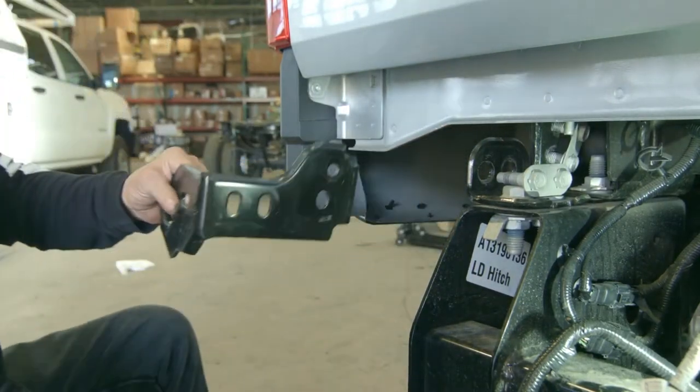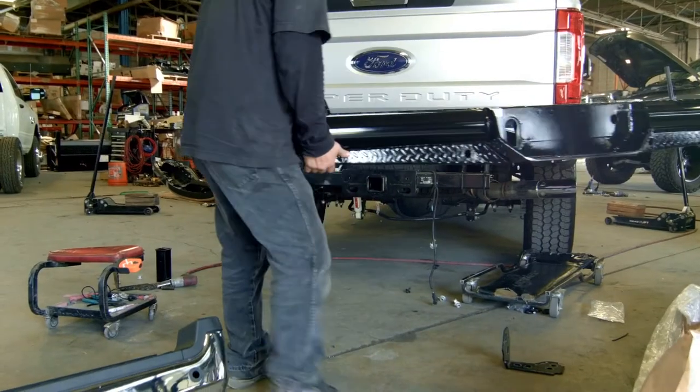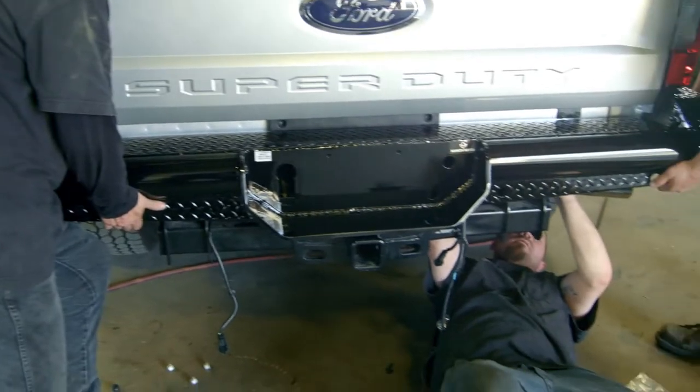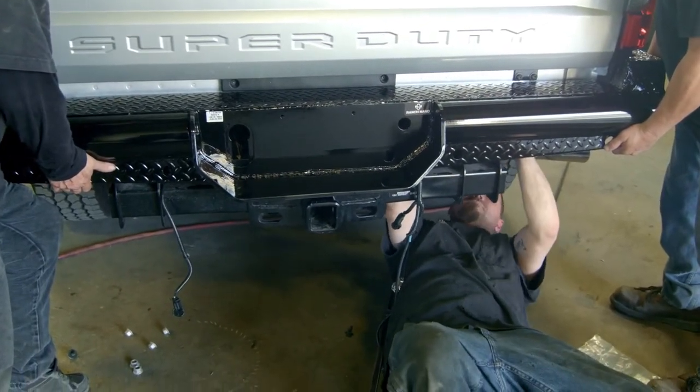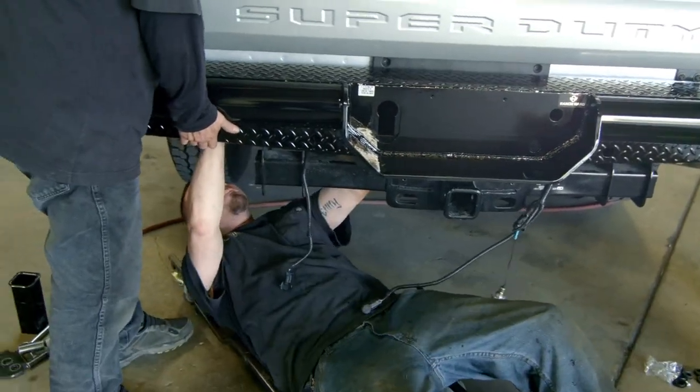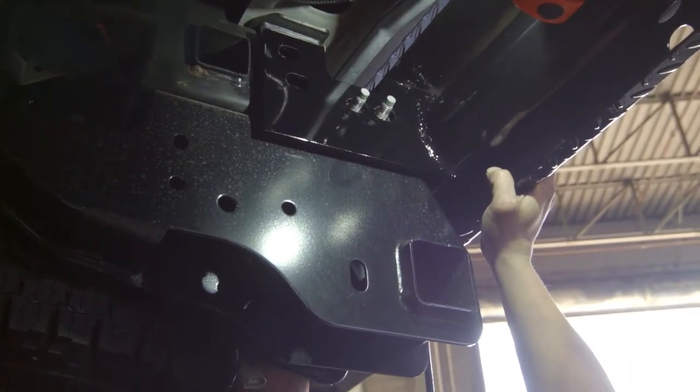Now you're ready for the bumper. To install the bumper, you'll need three people for this process. You can temporarily rest it on the trailer receiver for support. Make sure you hold it securely for the individual beneath the truck, and tighten the factory nuts to hold them in place.